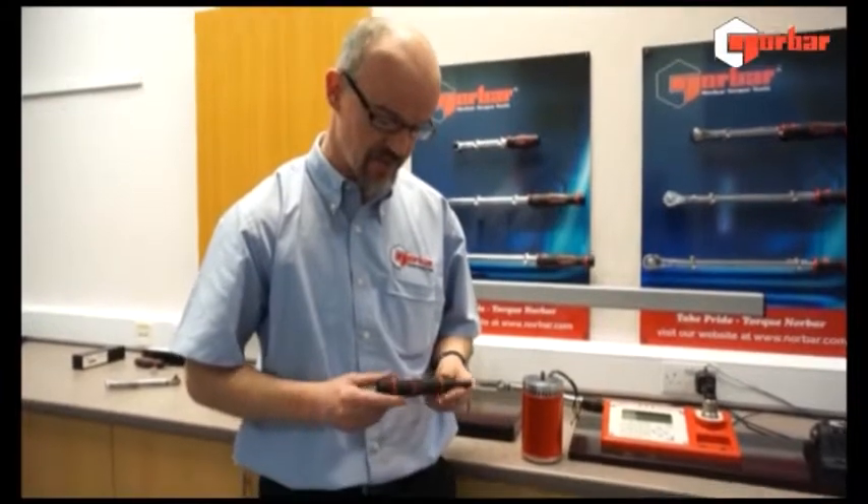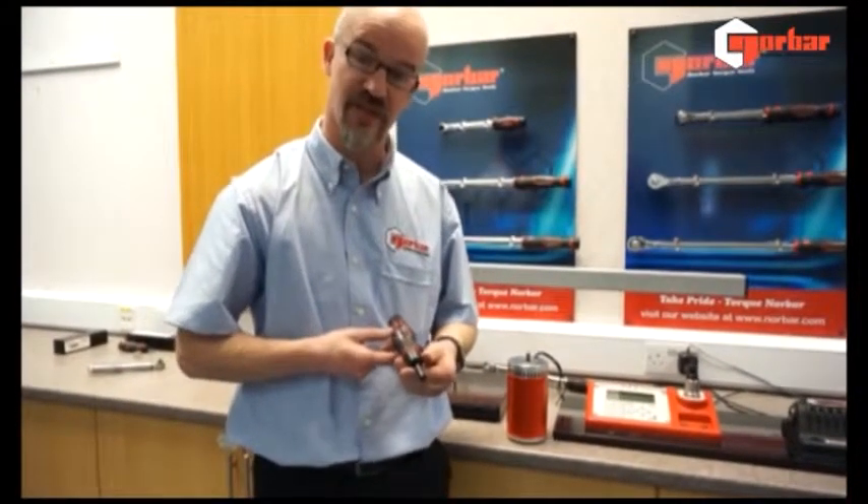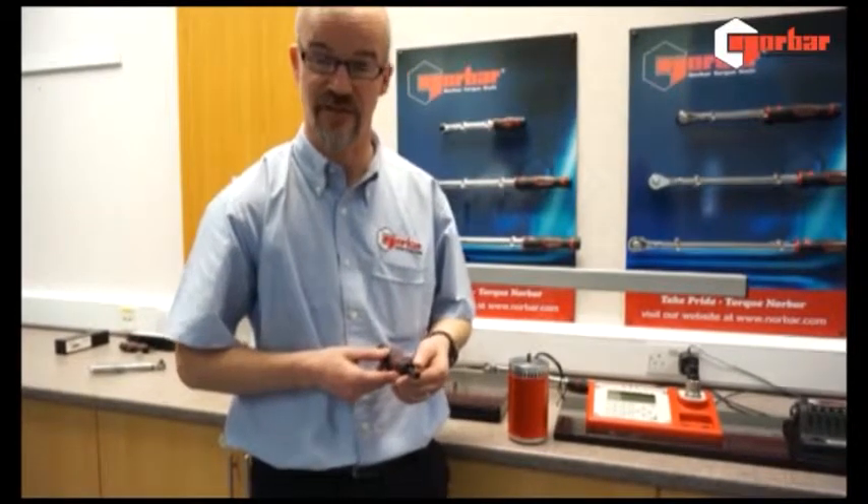I'm showing you today a torque screwdriver. This particular unit is 1.5Nm full scale. We also supply this as 3Nm full scale and 6Nm full scale.